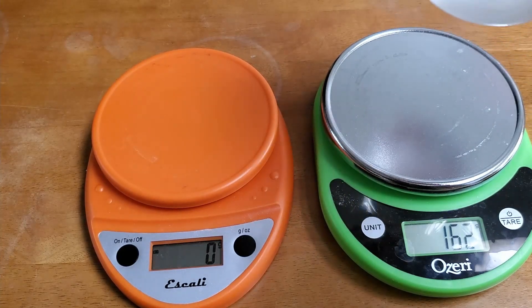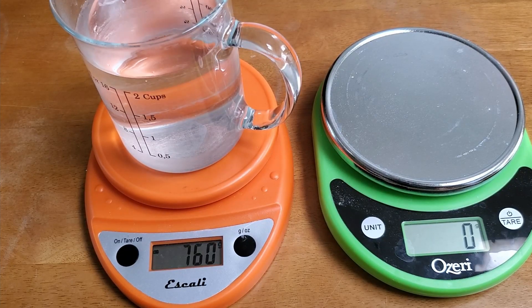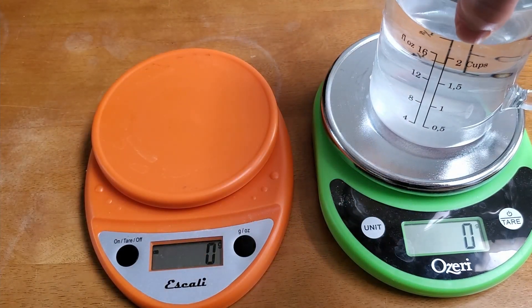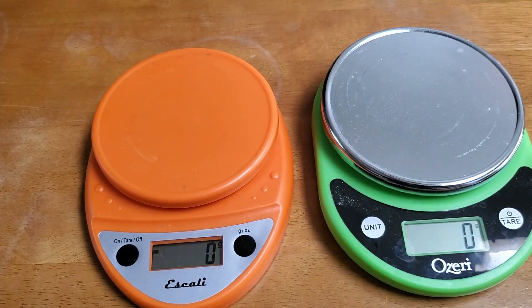A lot of people think that accuracy is all you really care about. You'll see that accuracy is not an issue — both of these scales think that this container weighs exactly the same amount. The likelihood they're both wrong in the same way is pretty low. So accuracy is fine; they're both within a gram. But how quick are they?